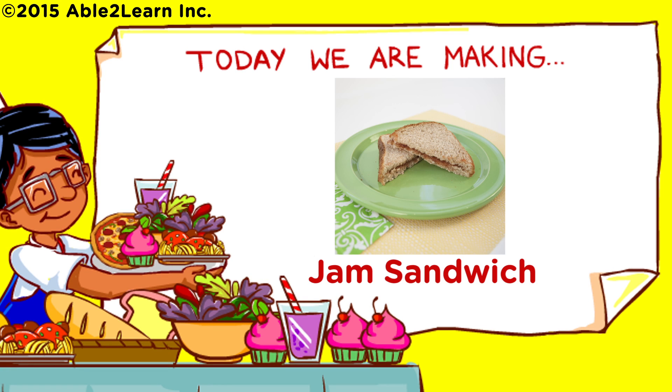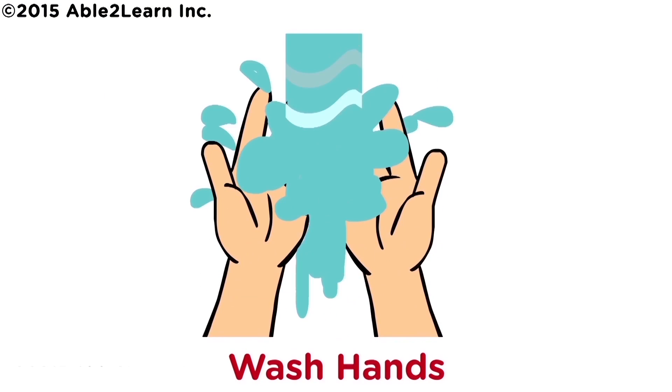Today we are making Jam Sandwich. Wash hands.